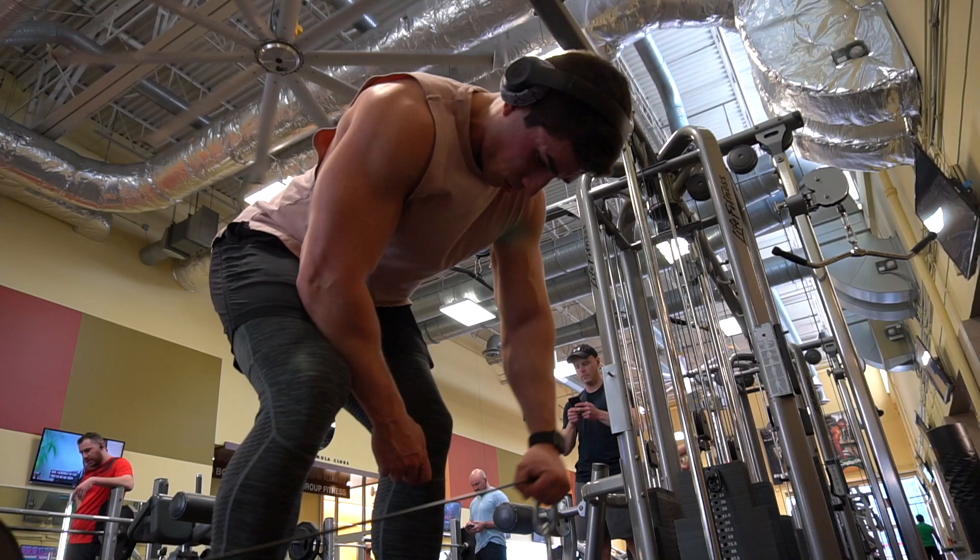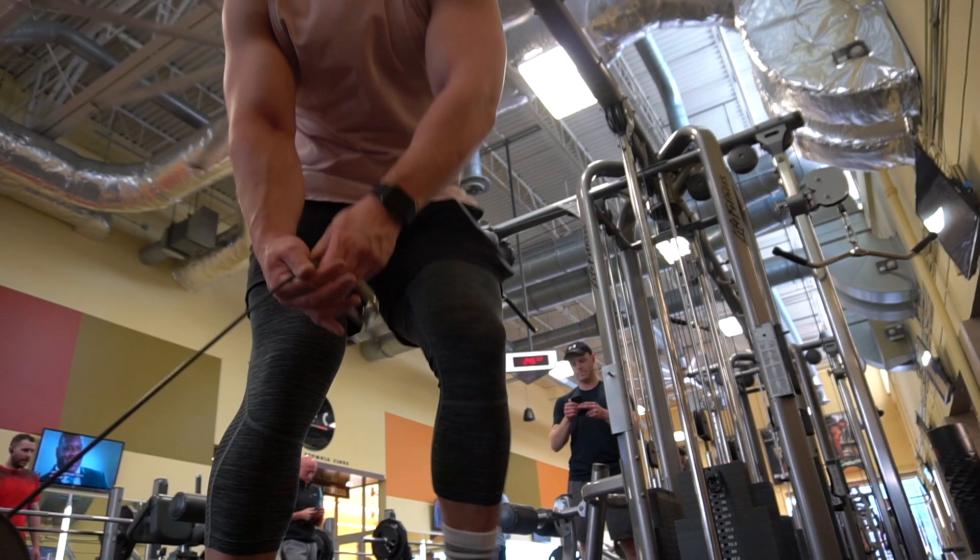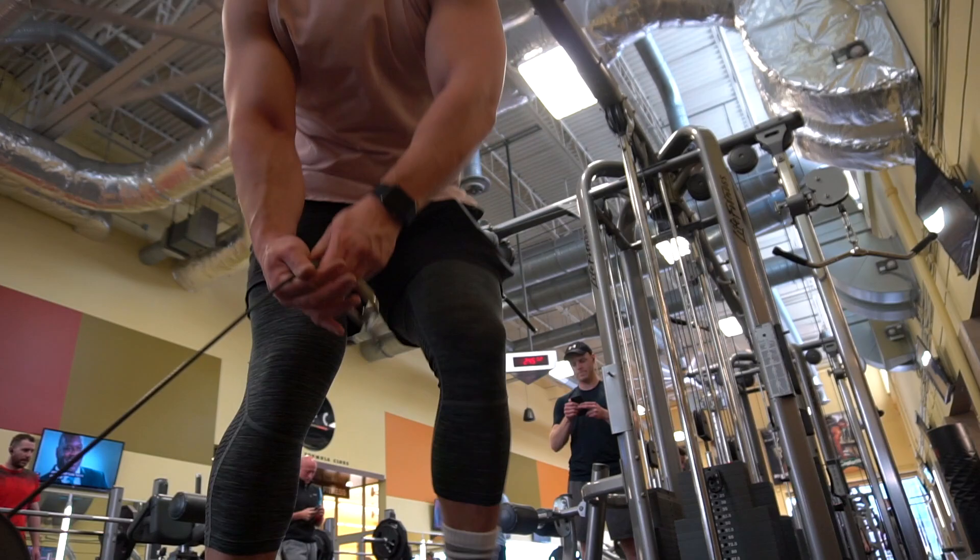I also added in some underhand grip EZ bar front raises, supersetting that with EZ bar 21s. I didn't film that — it was the last thing I did as a burnout and I called it done on my workout. But that's pretty much it guys, that was the end of this workout. If you liked it, please give it a thumbs up and thanks for watching. Bye.